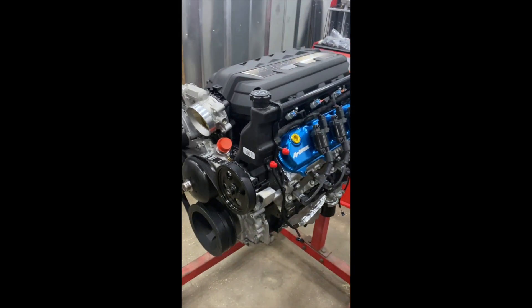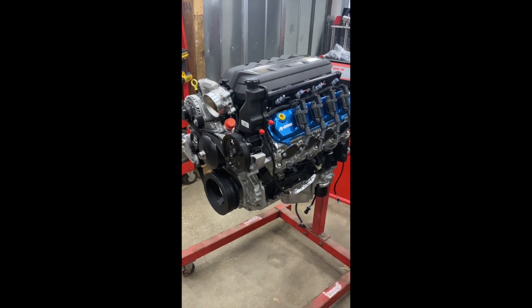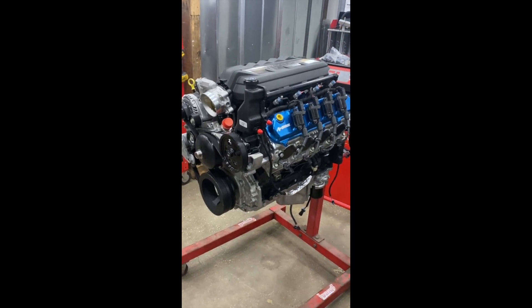If you have any interest in this product, please feel free to reach out to us at 727-317-4902 or email us at info@bruiserconversions.com. Look forward to hearing from everybody.